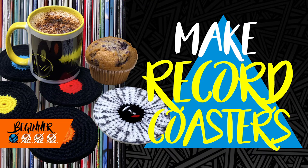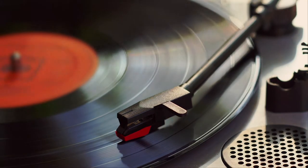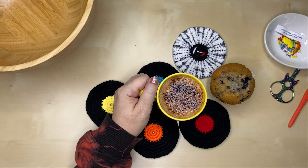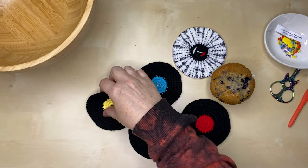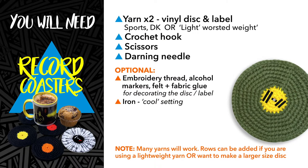Hi there, my name is Alex and welcome to my channel. If you like music and you like craft, you want to stick around for today's project — we're making coasters that look like records.